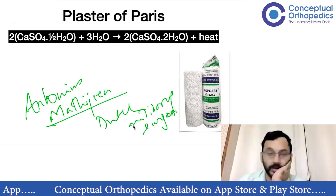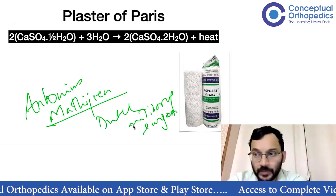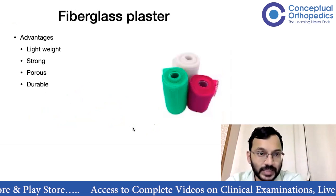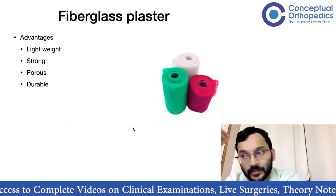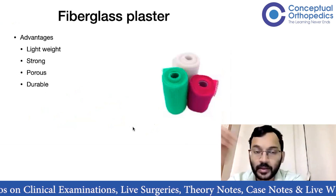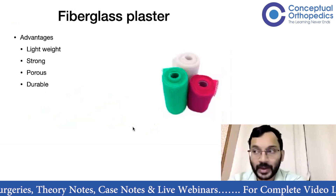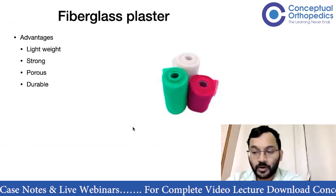Apart from plaster of Paris, there are newer types of cast substitutes. The commoner ones are fiberglass plasters. The advantages of fiberglass plaster are that it is lightweight, strong, porous, and durable. Nowadays waterproof fiberglass plasters and polyester-glass plasters are also available. They are more radiolucent compared to plaster of Paris and come in different colors according to the patient's or surgeon's preference.